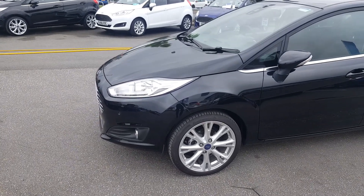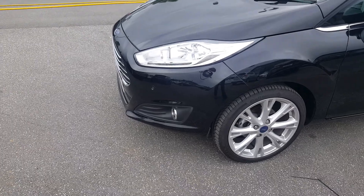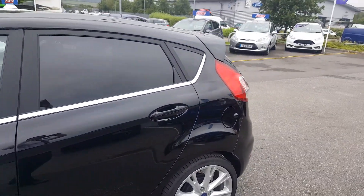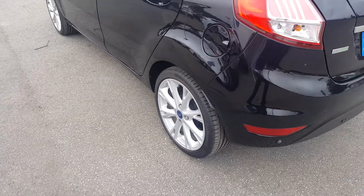Starting from the front you'll see we've got the daytime ring lights and the front parking sensors with also the front fog lamps. We have the 17 inch multi-spoke alloy wheels, power fold mirrors, rear privacy glass, and again the 17 inch alloy wheel with no marks on it.